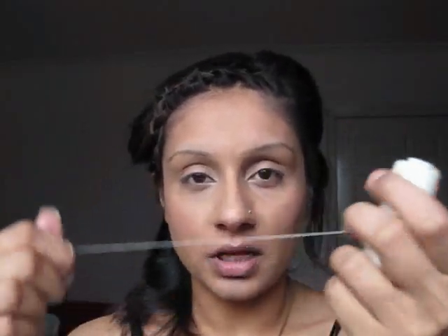All you do is get cotton — it's just polyester thread. Take off about this much, cut it down, and break it off. Then tie both ends together and put a knot at the end. Once it's knotted, you twist it so it becomes like a bow.